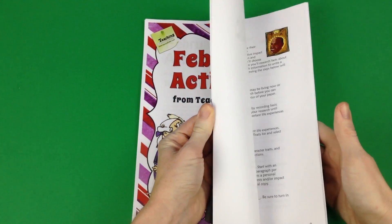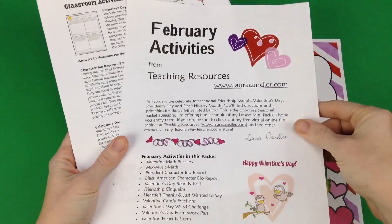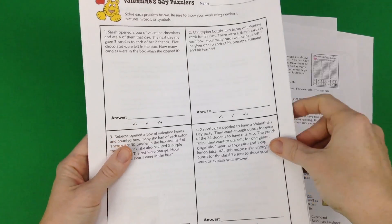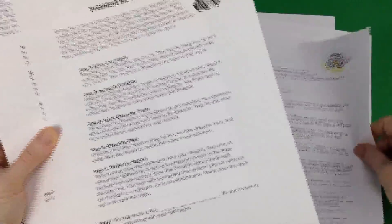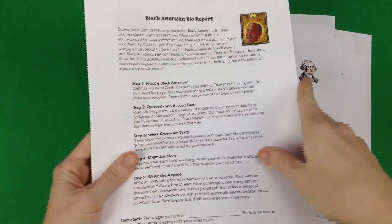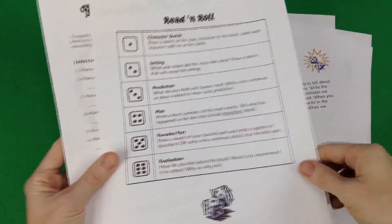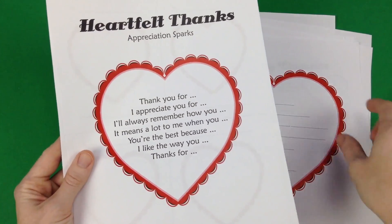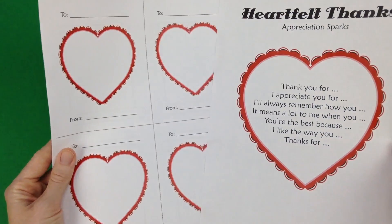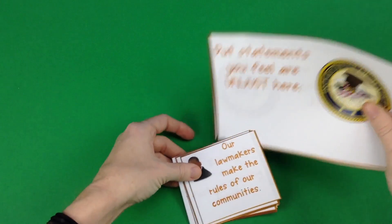This February Activities mini unit is by Laura Kendler of Teaching Resources, and as you can see it is filled with lots of activities to use in the classroom during the month of February. There are Valentine's Day activities, a report template for President's Day, and ideas for Black American Month. You'll also find more Valentine's Day activities including a cute poem activity for students to create to encourage kindness with each other. Lots of awesome resources you will definitely love.